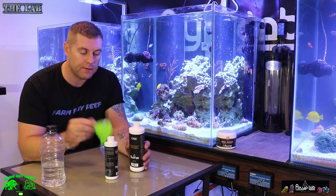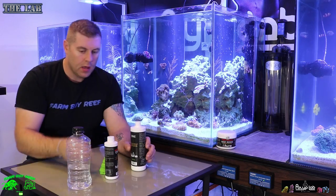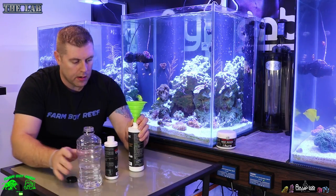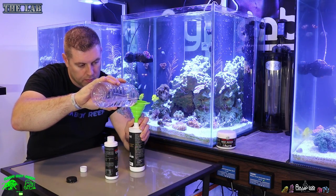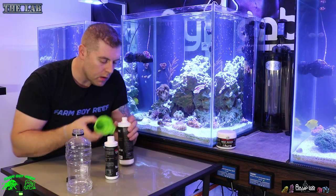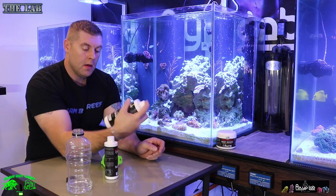Let's mix up some ONE. You're going to need a funnel and clean RO water. Open up your cap and mix the powder around a little bit to get it free-floating. Add your funnel and fill with RO water just above the line — that gives you enough room to shake it. Add the RO water, put your cover and cap back on, and just shake it. That's all you do: add RO water and everything you need to dose with is in this bottle.